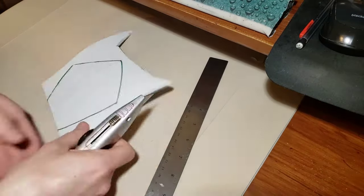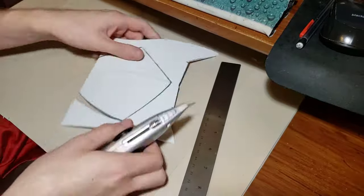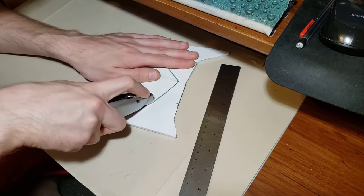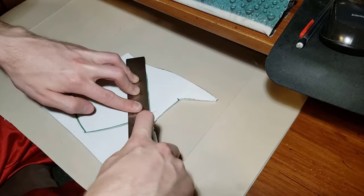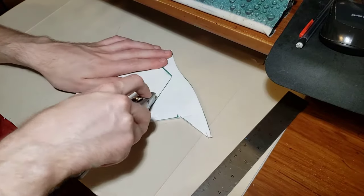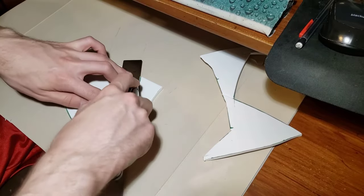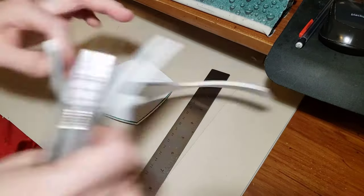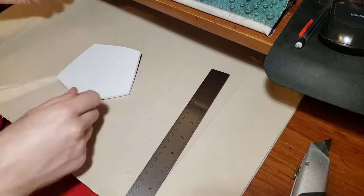When you're cutting out the hand plates, you can see that some of the edges are straight, and you can actually use a metal ruler to help guide your knife, which helps to cut more of a straight line. Whereas with the rounded edges on the hand plate, you will have to freehand those, so just go slowly and take your time. There is a curved line in the middle of the hand plate, and we're going to bevel that piece.